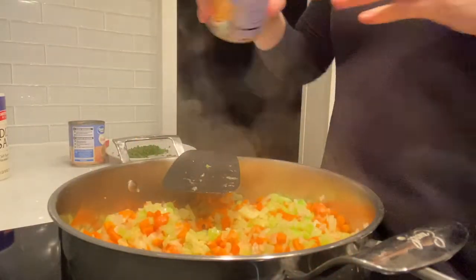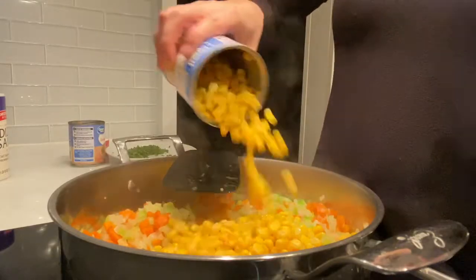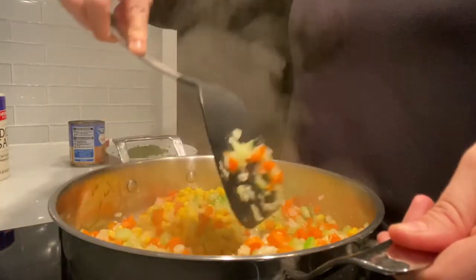Now we're going to take this can of corn and go ahead and add it to our dish. I'm going to use a little bit more than half of the can and we're going to stir everything together.